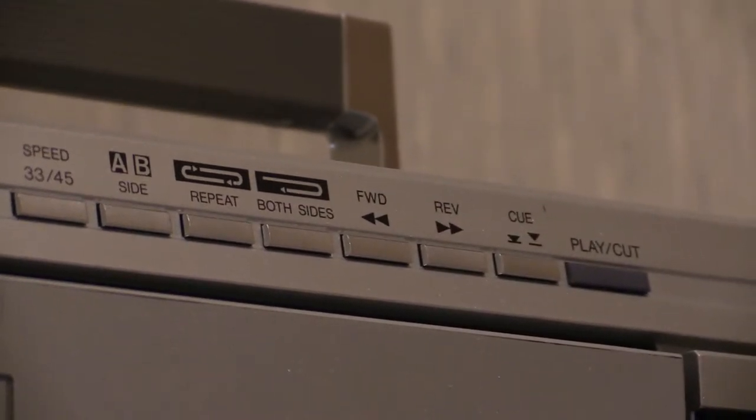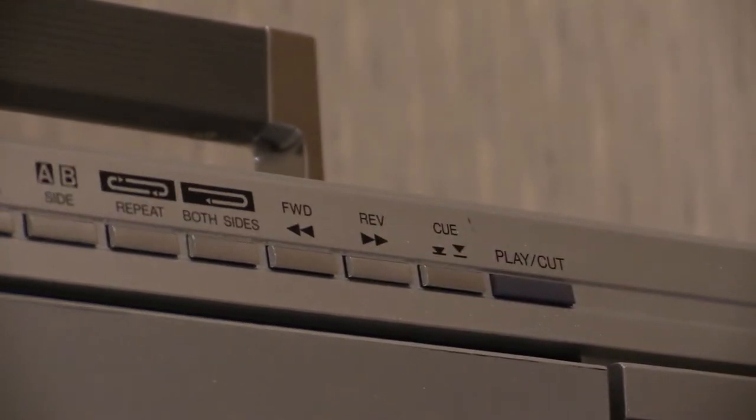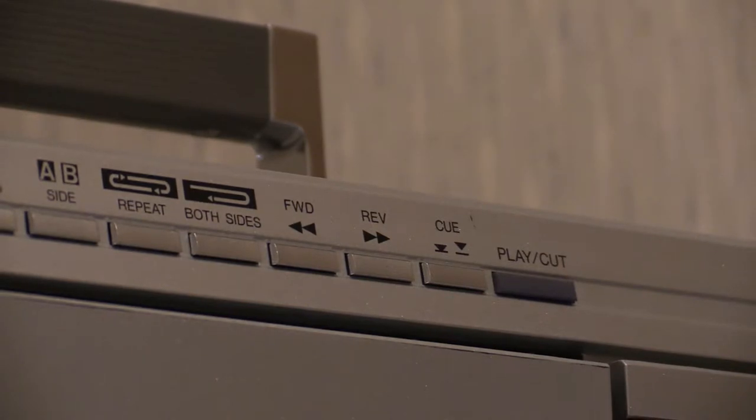You've got a fast forward button — note the position of the arrows. Normally when arrows point that way you'd associate it with rewind, but with the arrows going that way they're pointing towards the centre of the record. When you play a record, play starts from the outer edge going into the middle. So those arrows are pointing towards the middle of the record, and when you press that it takes the needle off the record, moves the tone arm along, and when you let go it drops back on. With rewind it's the other way — moving the needle back out towards the edge essentially rewinds the record.